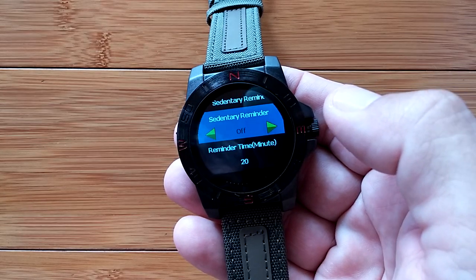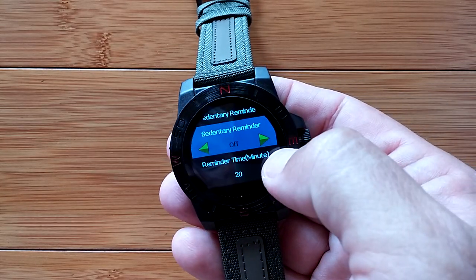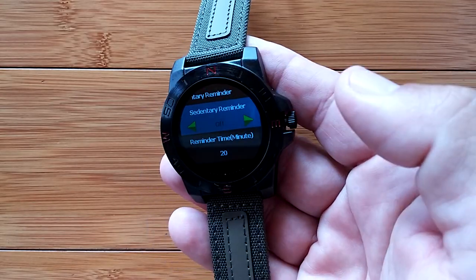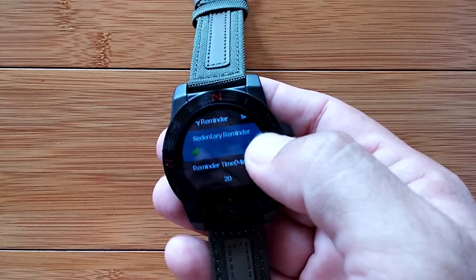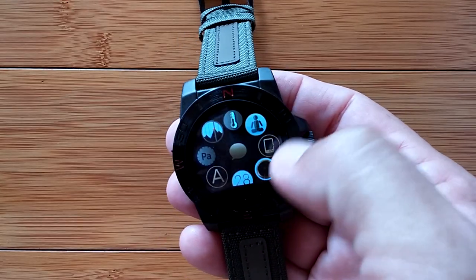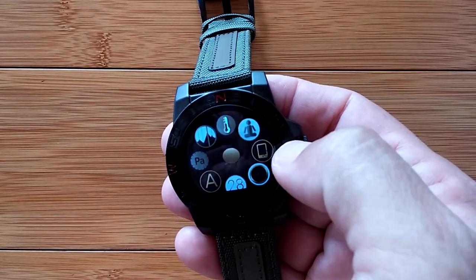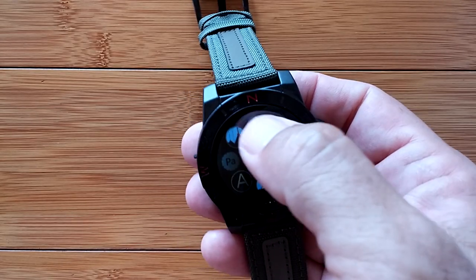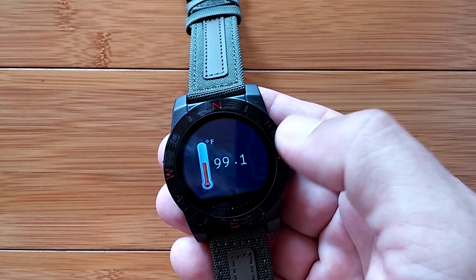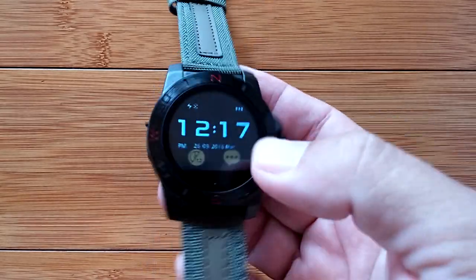The sedentary monitor can remind you every 20 minutes - turn it on and off - and it'll vibrate to get you to get up, take a stretch, whatever you're setting it for. That's the sedentary reminder. We kind of stopped after that thing crashed. And then we're back up to our temperature, which is reading really high - 99.1 - which is unlikely.